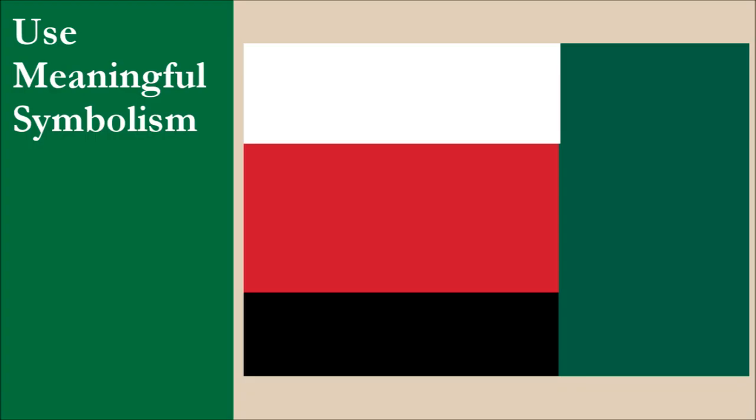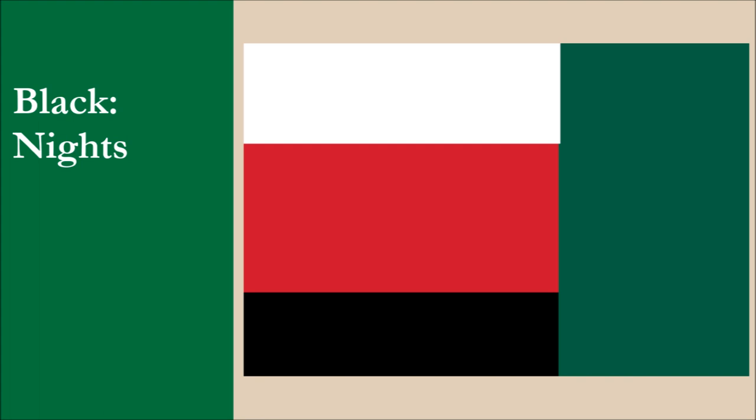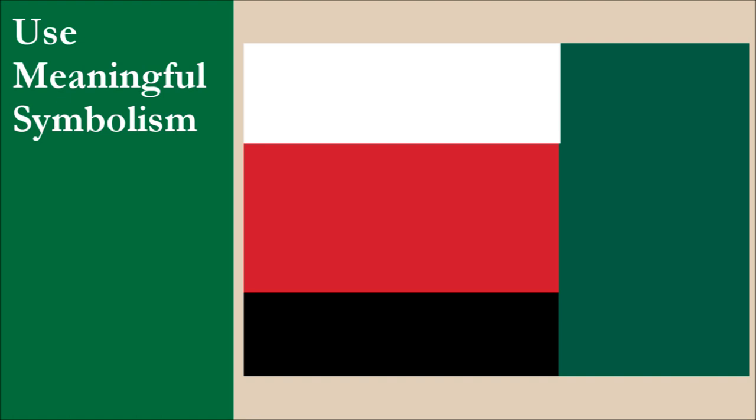The symbolism of the flag is the following. Green represents the country's landscape. Red represents the fact Afghanistan is the world's most dangerous country according to the Global Peace Index. Black represents the Knights of Afghanistan. White symbolizes hope for peace one day in the country. Overall, this is good symbolism, though the symbolism of the red is pretty negative. For this principle, the flag gets 9 out of 10.